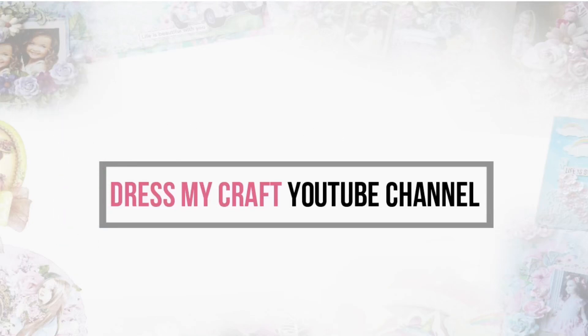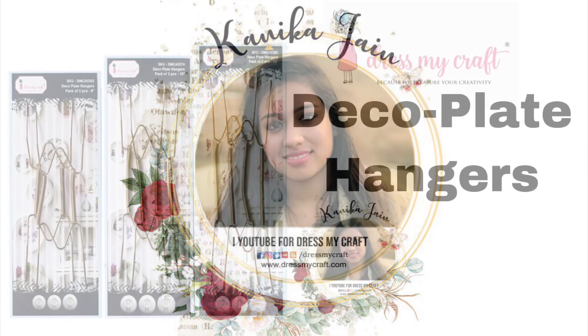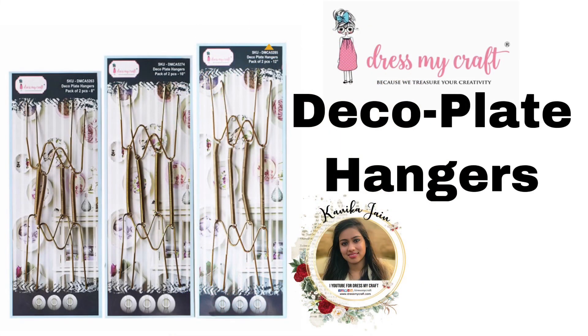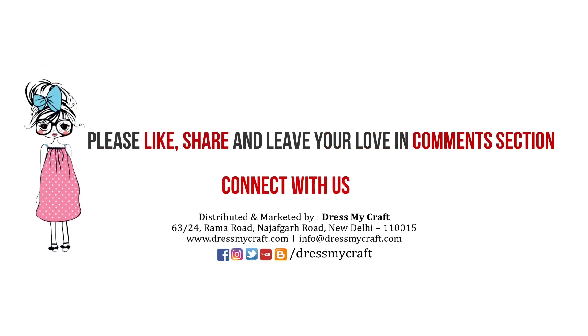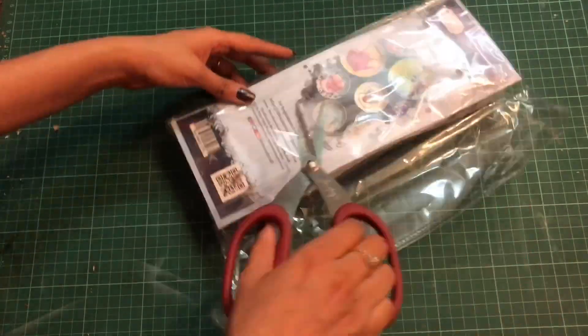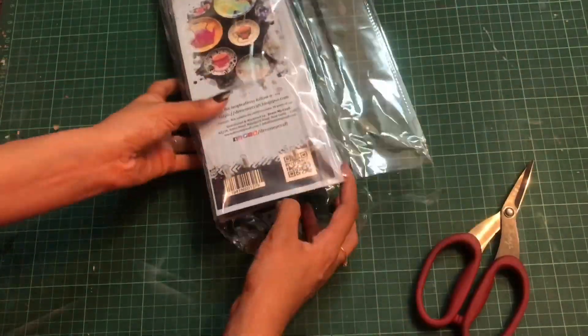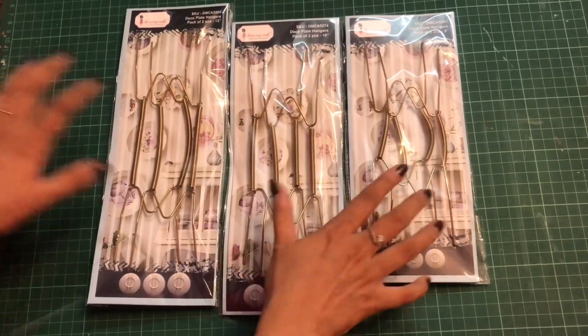Hey guys, welcome back to the Dress My Craft channel. Your creative designer Kanika Jain this side. In this video we shall be talking about the Dress My Craft deco plate hangers. Before starting, make sure you have subscribed to our channel and turned on the bell notification so you never miss an update. Dress My Craft has got three different sizes in the deco plate hangers and today I shall be talking about all three sizes.